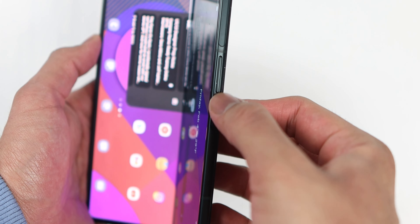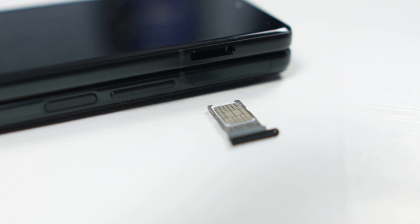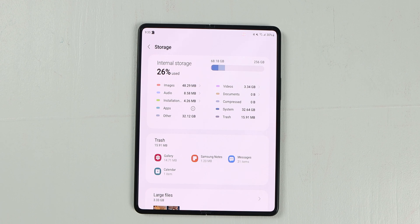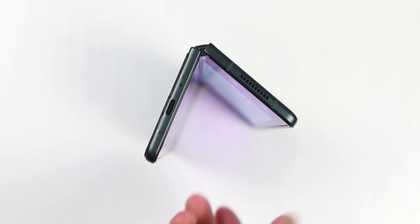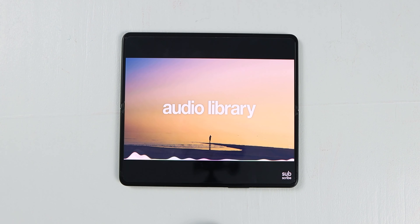You also have the volume rocker next to it on top, and the SIM slot tray at the very top, which doesn't have microSD card support — which sucks — but at least you start out with 256 gigabytes of storage, which I haven't used up yet. The speakers sound loud and great, so if you don't have earbuds or a speaker around, you can definitely rely on this for listening to music or watching videos, movies, and shows. It sounds fantastic.